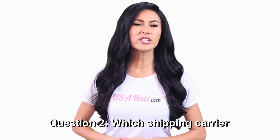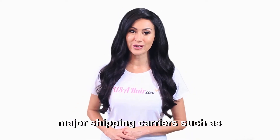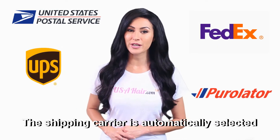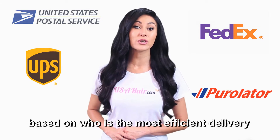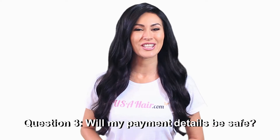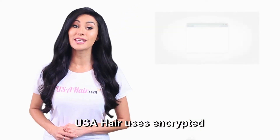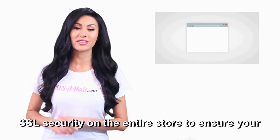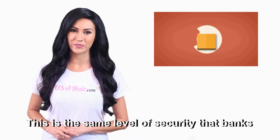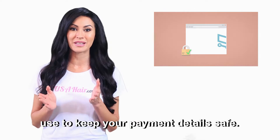Question two: Which shipping carrier will deliver my order? USA Hair ships with all major shipping carriers such as USPS, FedEx, UPS, and more. The shipping carrier is automatically selected based on who is the most efficient delivery company for your shipping address. Question three: Will my payment details be safe? USA Hair uses encrypted SSL security on the entire store to ensure your payment details are 100% secure. This is the same level of security that banks use to keep your payment details safe.